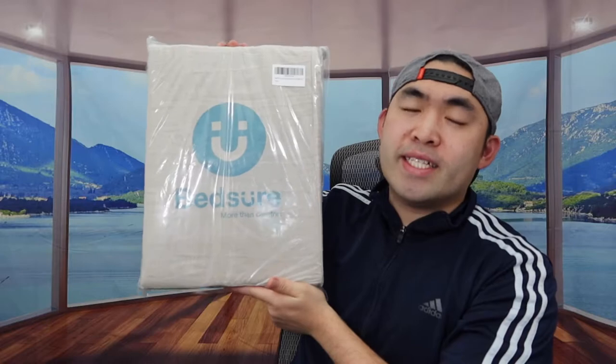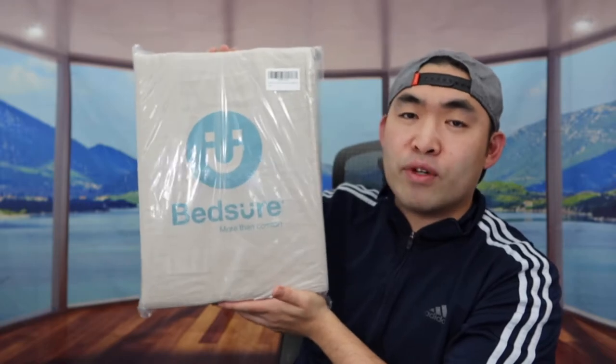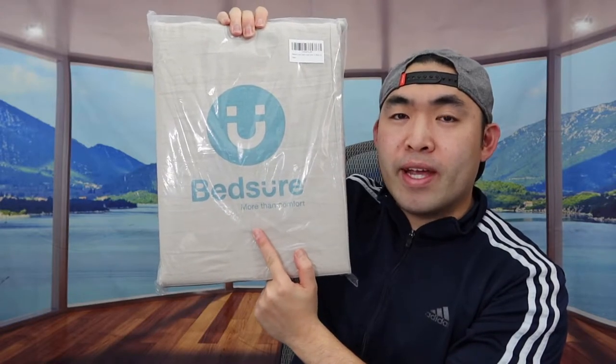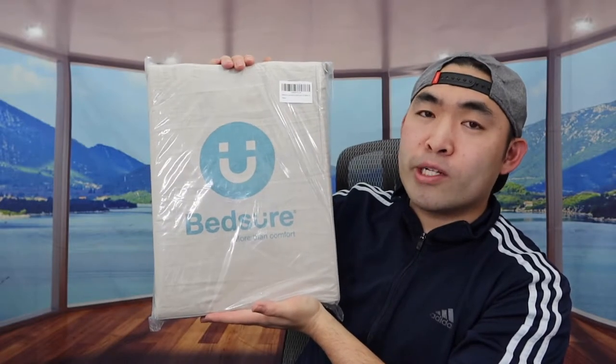Hey, welcome back to an episode of 'Is It Worth It?' Today we have this linen duvet cover set right here. It comes with one pillow sham and one duvet cover. The one we got is from this brand here, and the size is twin. They do have it available in queen and king size as well, so you definitely want to do your own research to see which one you prefer.